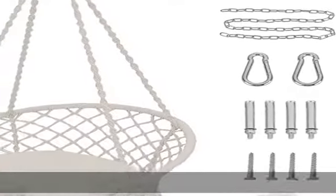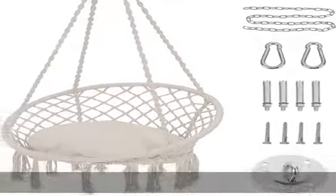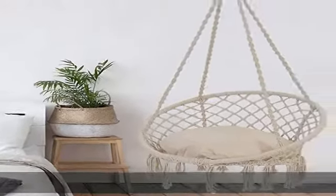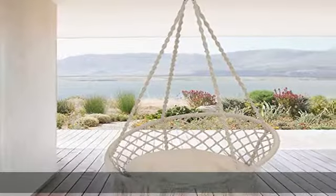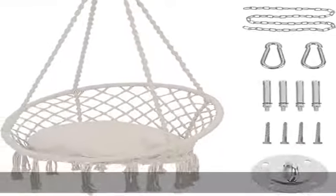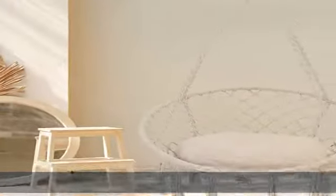Easy to assemble — comes with all hanging kits needed: stainless steel pad, screws, spring snap hooks, and chains. Eight screws, two types for concrete ceiling or wood ceiling. Just drill a hole in your ceiling, insert the iron hooks, and hang the hammock chair in a few quick minutes. Indoor and outdoor — a great addition to your bedroom, kids room, living room, office, patio, garden, yard, deck, and porch.